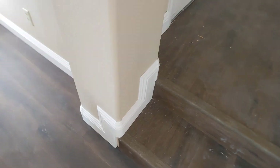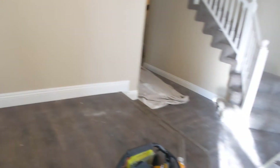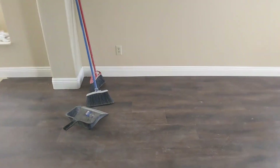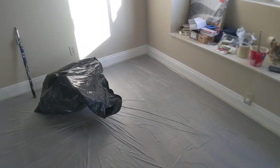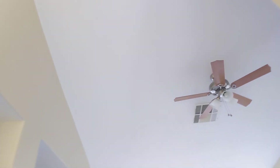You can tell the caulk is even by the corners. It pretty much looks like the caulk just needs to dry, but the baseboards have been painted and installed. Wall texture looks great. They finished with texture on the ceiling, so that looks amazing.